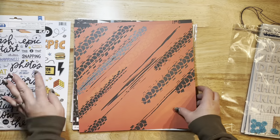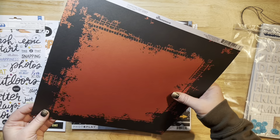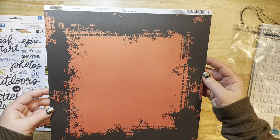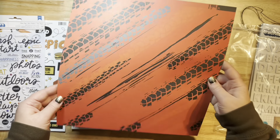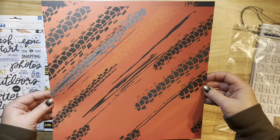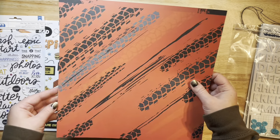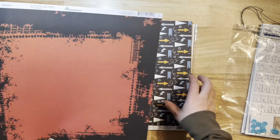Here are the papers. This one I don't recognize — oh, it's a Reminisce paper, looks like it's from the Off-Road collection. This is really cool with these little tire treads. I love this — it's like a deep reddish orange and it's got some dark black and almost a grayish brown, and then a lighter gray color. It's really pretty — or I should say handsome, it's very handsome paper.